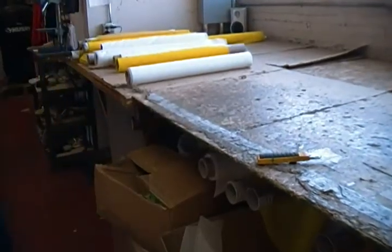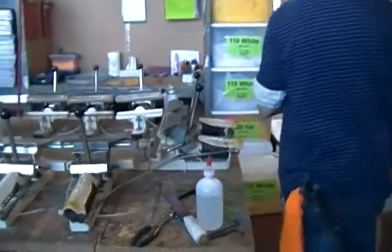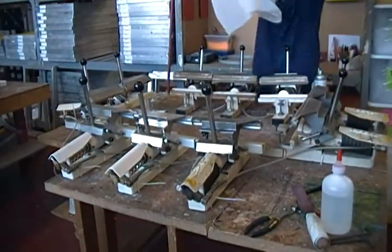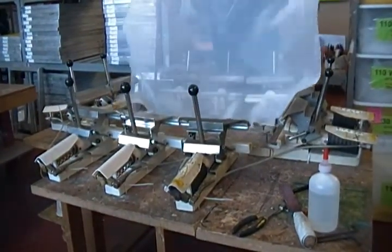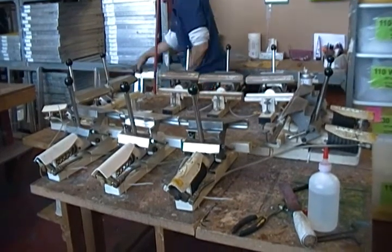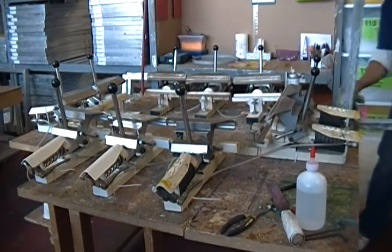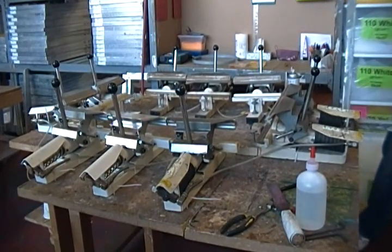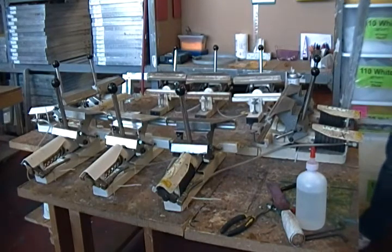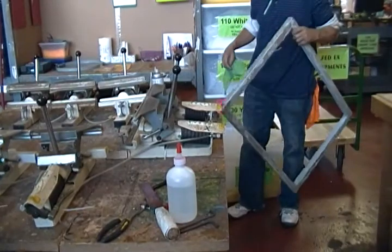Now we take the 23 by 31 frame and put it into the clamps. The first thing we do is make sure that it's set on the levelers, and that we wipe off any debris that's on the frame from the grinding process.